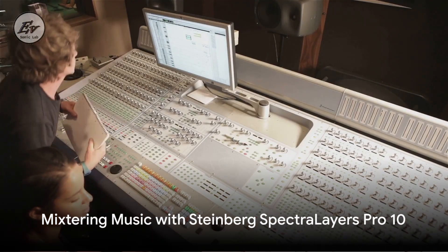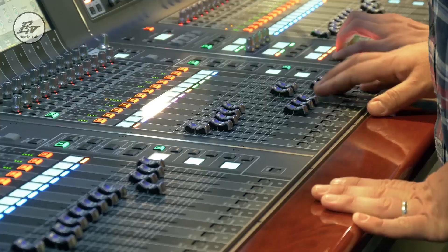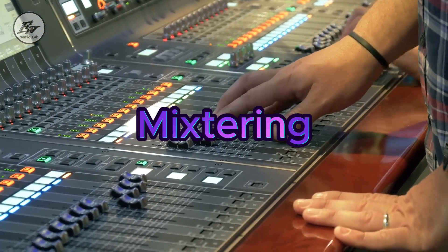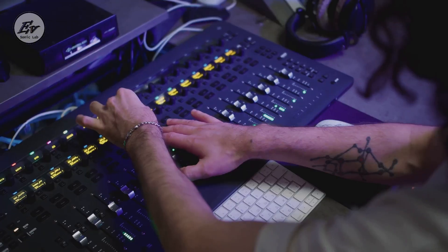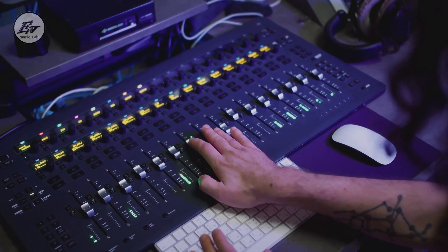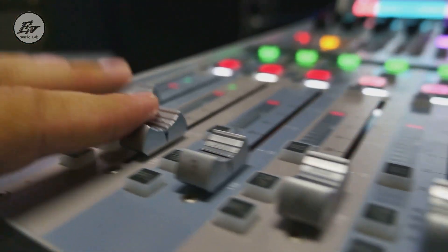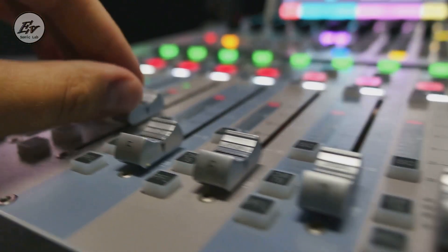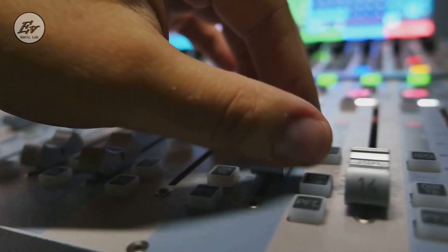Spectralayers Pro X isn't just about unmixing — it's also about mixturing. You might be wondering: what on earth is mixturing? It's a fresh approach to correcting mixes and masters. With Steinberg Spectralayers Pro X, we're not just pulling sounds apart, we're putting them back together in new and exciting ways.